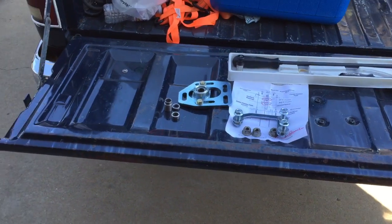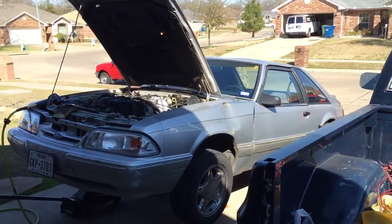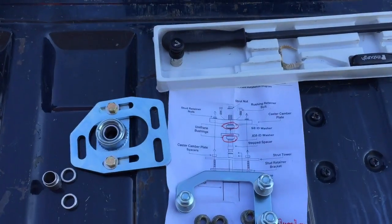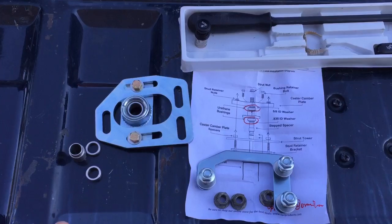Welcome back to Rick's Rides. I'm going to try to get this video done. I'm installing some caster camber plates on a '93 Mustang that's been lowered a lot. I'm pretty much going to just show you how to make it easier and faster on the car.